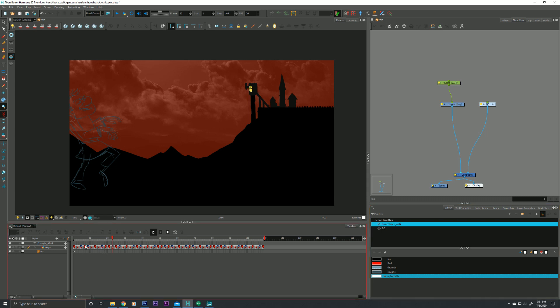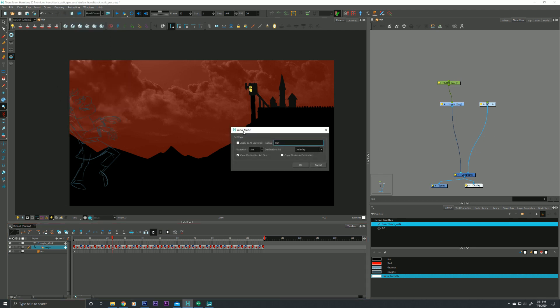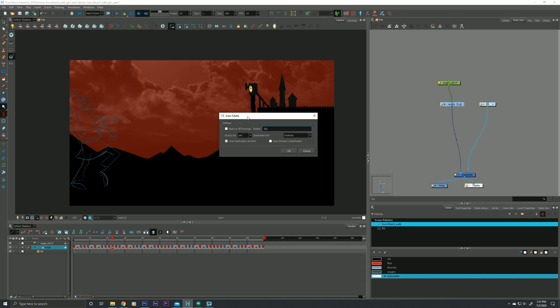In order to create our auto matte, it's actually very easy. We can just either select our layer or our cell, our drawing, go up to the Drawing menu at the top and drop down to Generate Auto Matte. That brings up this dialog box, and we have a couple of options. The first one will apply this function to every drawing in our layer. You can turn that on or off depending on whether you need it to apply to just the current drawing or every drawing in the layer.